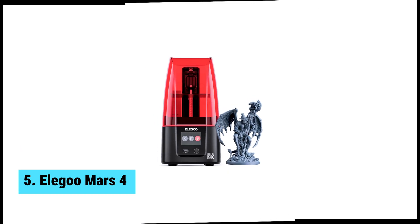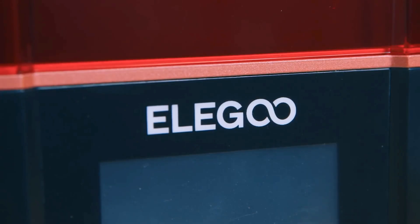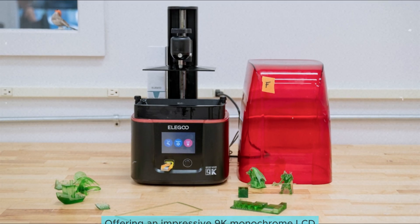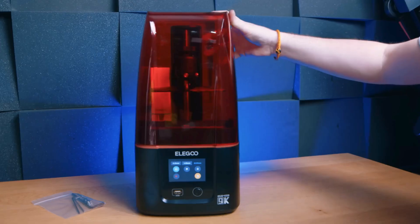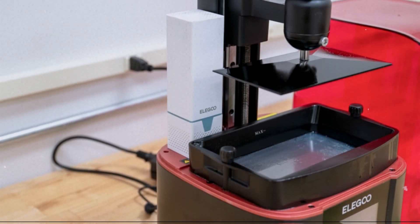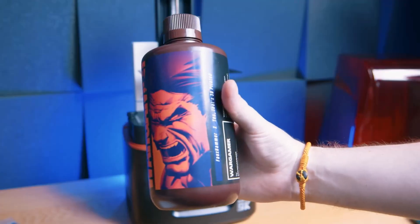At number five, we have the Elegoo Mars 4, the best budget starter resin 3D printer. Compact yet powerful, the Elegoo Mars 4 stands out as your best budget starter resin 3D printer. Offering an impressive 9K monochrome LCD, this machine cures liquid resin quickly. For those new to 3D printing, speed translates into less waiting time for your creations. You'll love the incredible detail it captures.